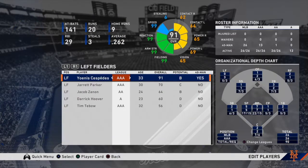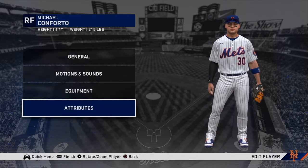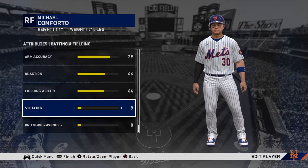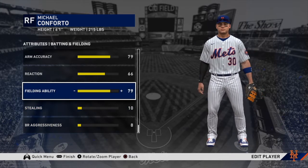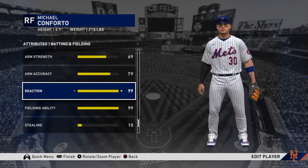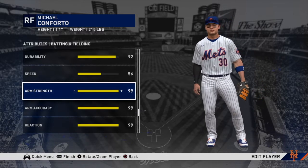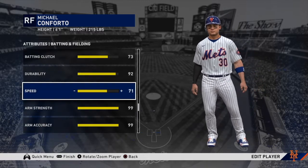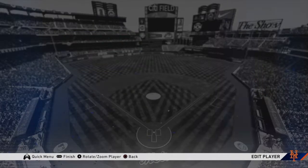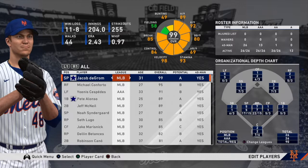One more outfielder to edit — same items, just the fielding stats, not caring about anything else. Zero speed, base running zero — doesn't matter, we won't be batting. We're just fielding. Make sure you max out all the fielding, especially speed. We want these players to be absolutely fast. We don't want a ball to drop in between center and right, for instance, because neither player is fast enough to get there.